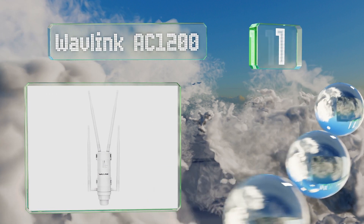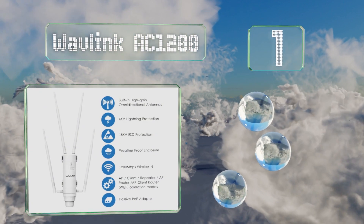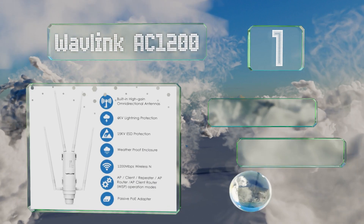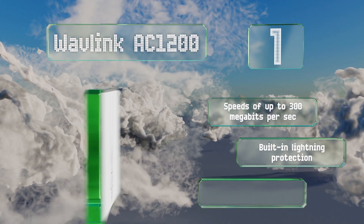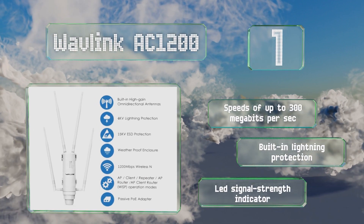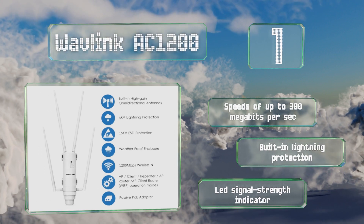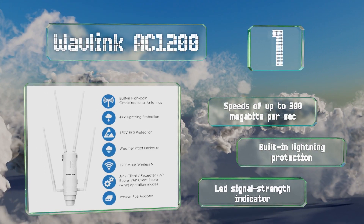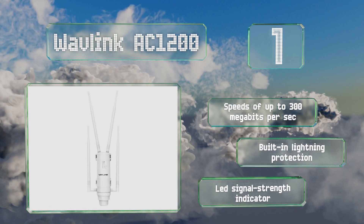Coming in at number one on our list, the Wavlink AC 1200 features four external omnidirectional dual-band antennas so you get better coverage over large areas such as parks, campsites, or any business requiring outdoor connectivity. You can configure it to be a wireless access point or router as well. It boasts speeds of up to 300 megabits per second, built-in lightning protection, and an LED signal strength indicator.